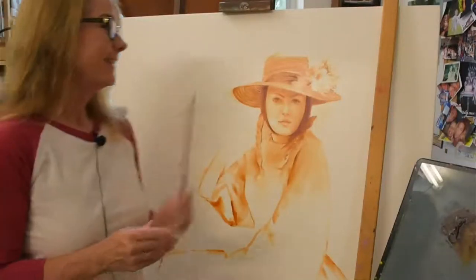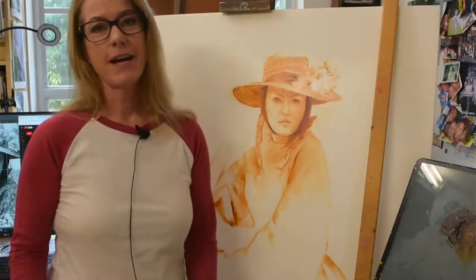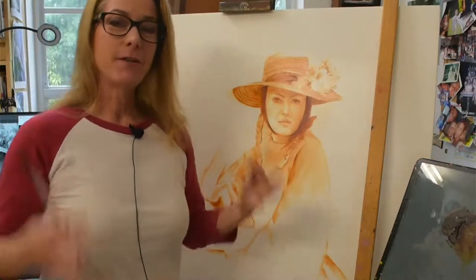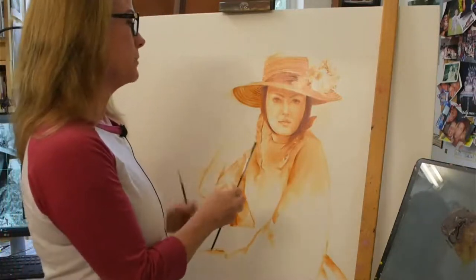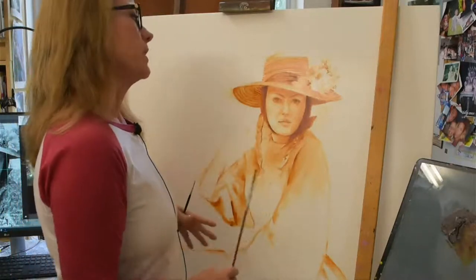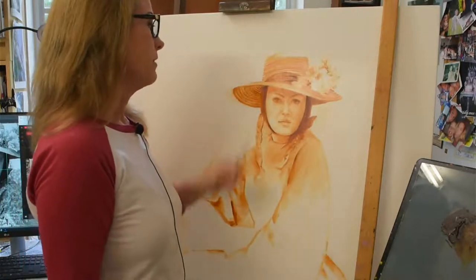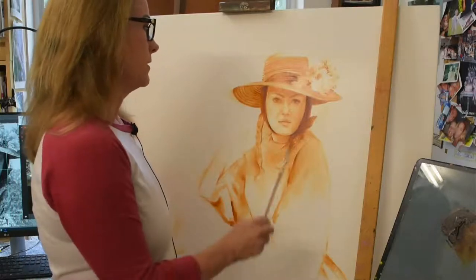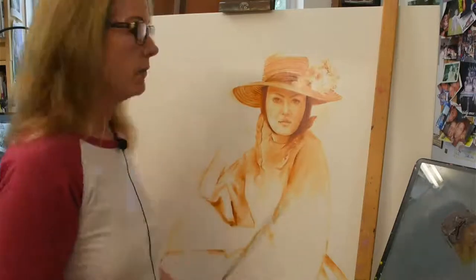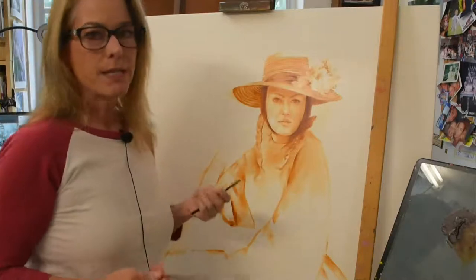Hi everybody, welcome to my studio. I thought I'd try this live video thing again, so you're with me live in my studio. I'm working on this painting called Clementine — this is the underpainting stage. Yesterday I spent about three or four hours putting in the face, and now today we're going to work on the hand and let you see my process of oil paint sketching.